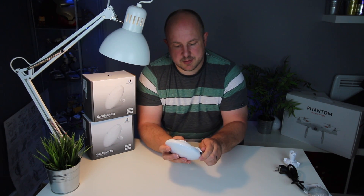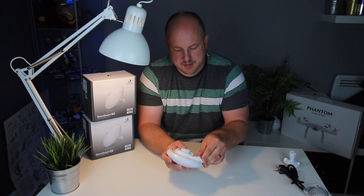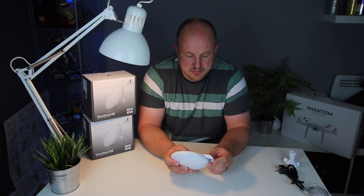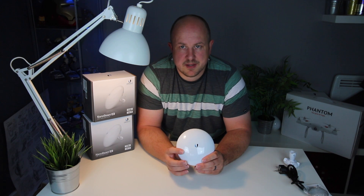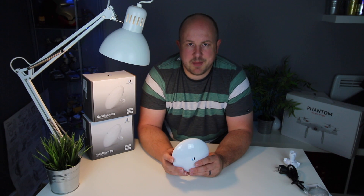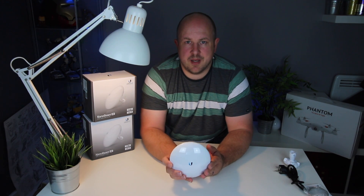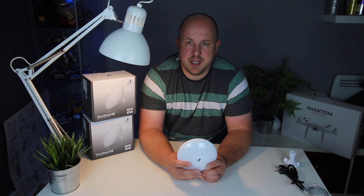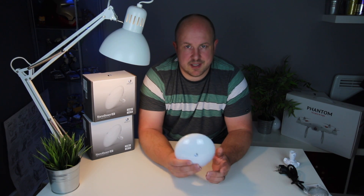I've never used Ubiquiti's products before. I've heard lots of good things about them, and so far so good — everything's worked really well. It's pretty easy to set up. One of the things I like about these point-to-point devices is they have onboard software. The management interface is accessed via your browser — everything is configured on the device itself. You don't need a separate utility tool running on a separate box to manage everything.